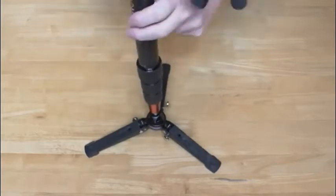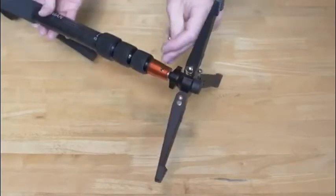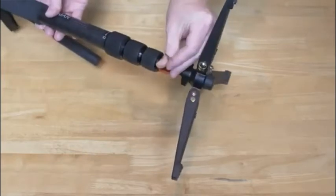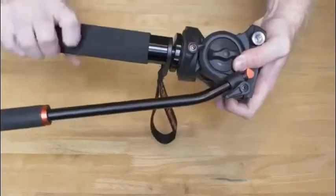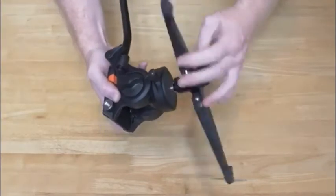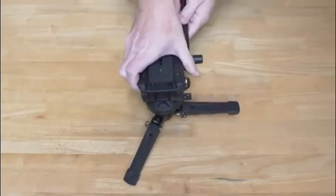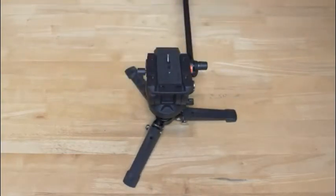One feature I've really liked about this monopod is that the bottom feet screw off. The first thing you have to do is take the Allen wrench that's provided and loosen it up. Once you've done that, you can unscrew the head, put the head directly on the feet, and now you have this great little video tripod that sits right above the ground. I've used it a lot and I really do like it.